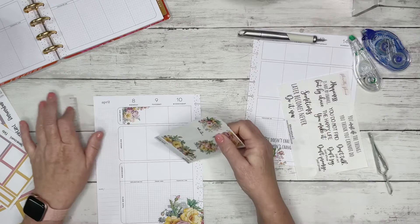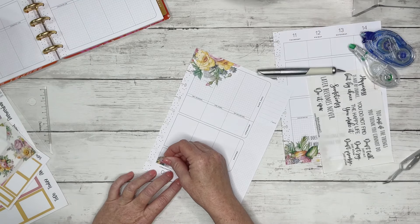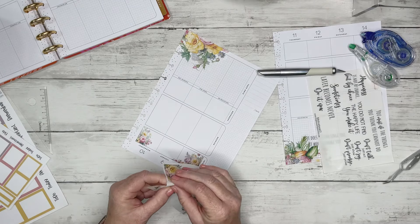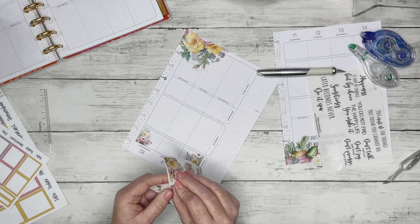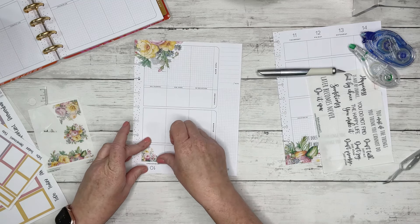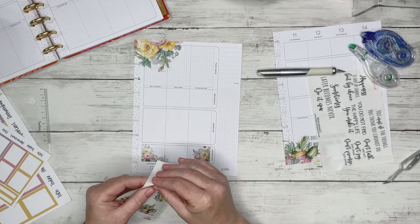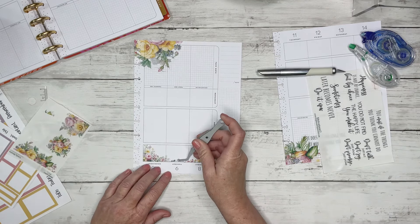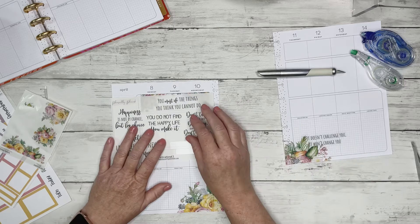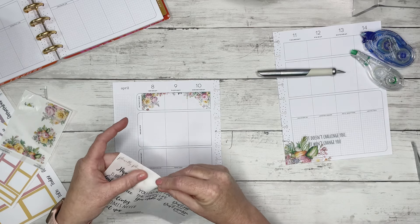Oh look, I love it already! 'You must do the things you think you cannot do.' So I'm going to do another floral here in the corner — I just don't know which one. I think we'll do this one. Oh, I feel like I got my joy back, my spark back, my love for decorative planning back. I love this. I'm so happy right now. We're going to think about playing with stickers and finding joy in playing with stickers.